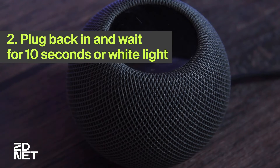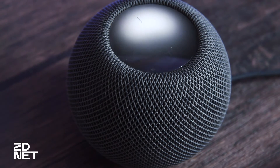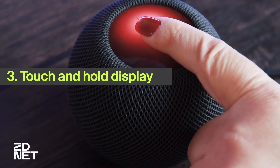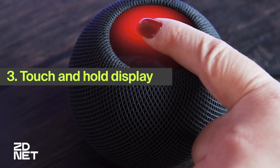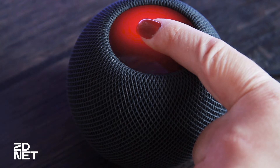After you plug it back in, we're going to wait another 10 seconds and then we're going to touch and hold the display. You can just put one finger at the top of your HomePod. Just touch and hold it until the light turns red and you hear Siri telling you this.